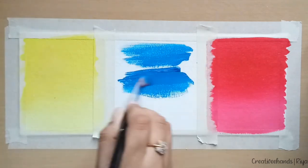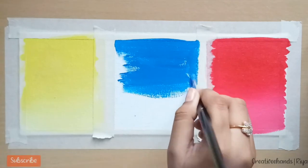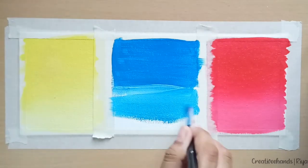Now we will see the third technique. This technique is for when you cannot blend the colors — like if yellow color falls on blue color, then you can't blend them because you will get green color. So you cannot use the first or second technique here.